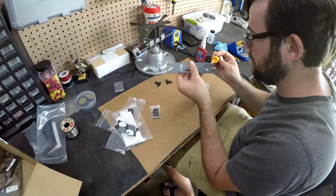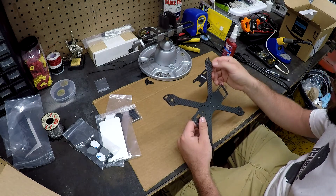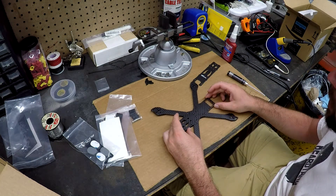I got the super glue on the edges. It wasn't that neat — I got a little carried away — but it's no big deal. This thing's going to get bashed up anyway. Next I'm going to move on to mounting the motors.